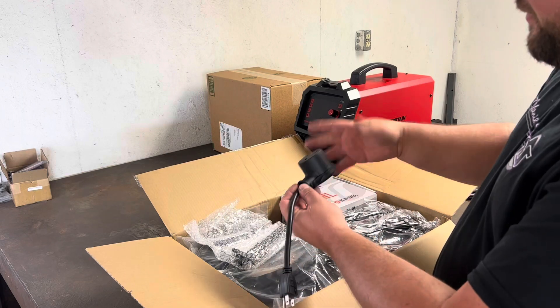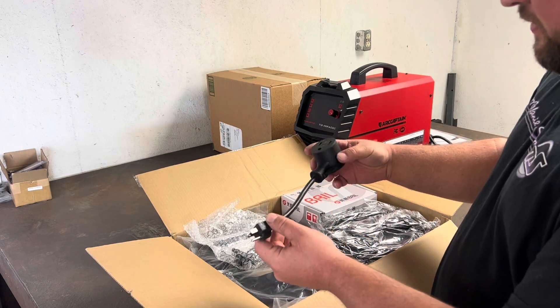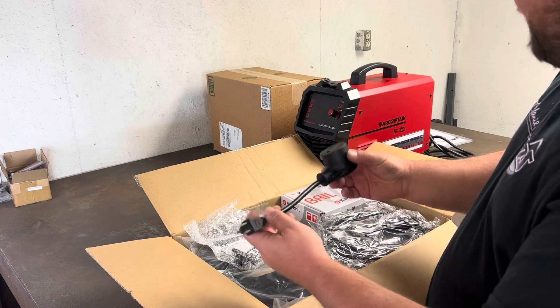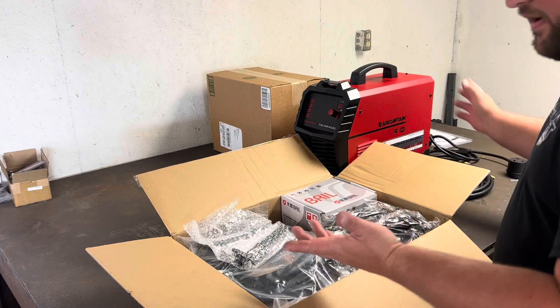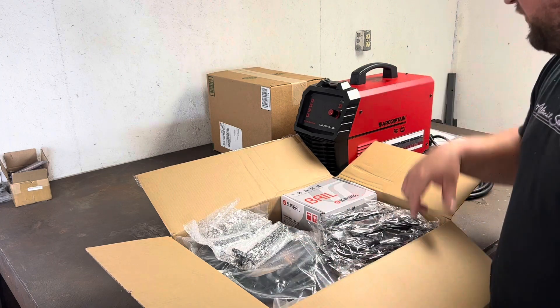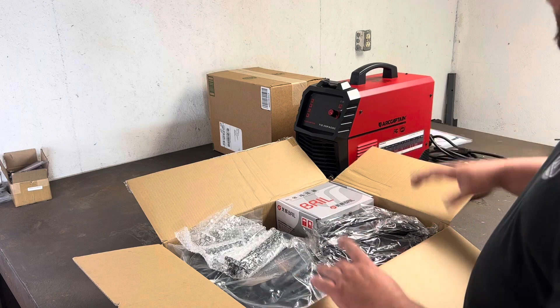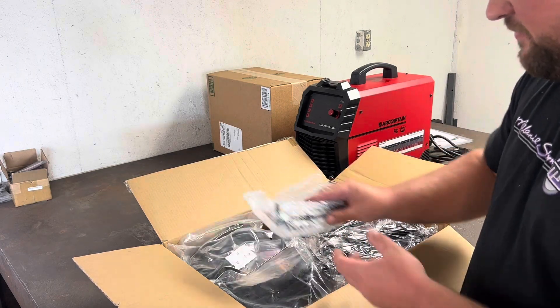Standard 220 to 110 cord — the gauge on the cord seems fine and it seems to match the gauge on the welder itself. This isn't a welder that you're going to be welding extremely thick stuff with, so the gauge on everything seems fine.